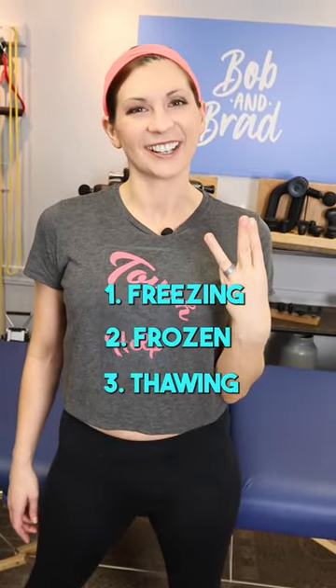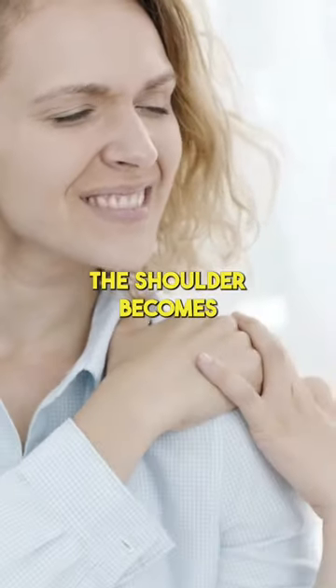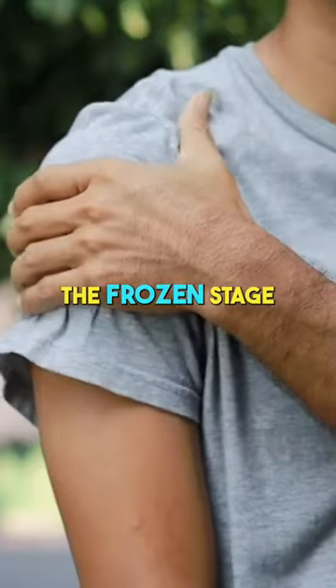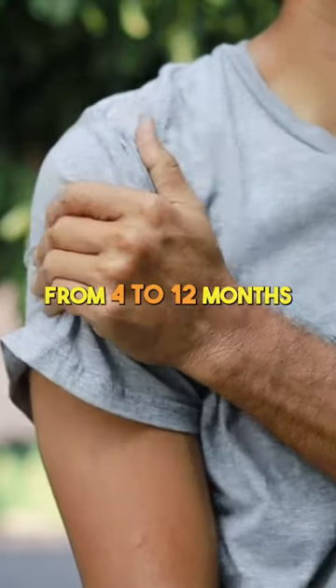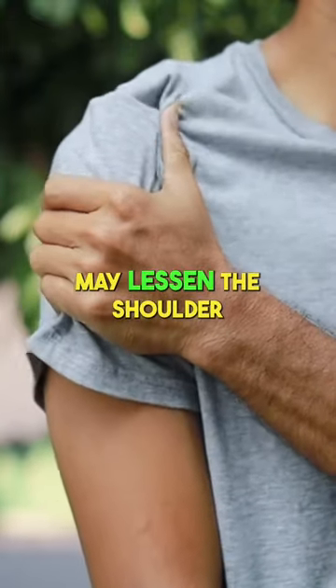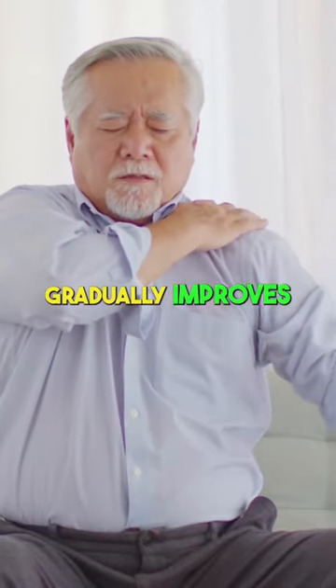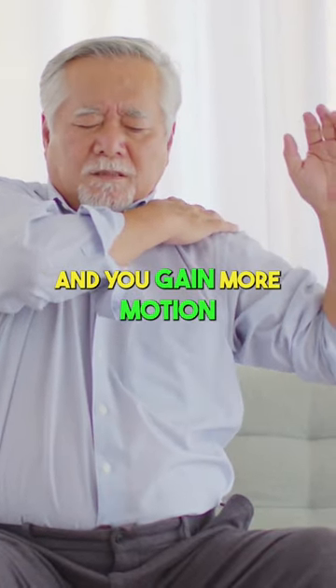There are three phases to frozen shoulder: freezing, frozen, and thawing. During the freezing stage, the shoulder becomes stiff and painful to move, which can last from 2 to 9 months. The frozen stage typically lasts from 4 to 12 months, and while the pain may lessen, the shoulder remains stiff. Finally, during the thawing stage, stiffness gradually improves and you gain more motion in the shoulder.